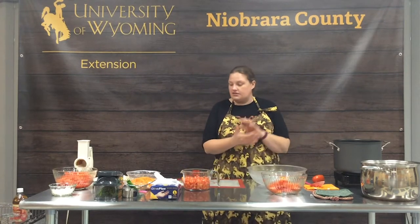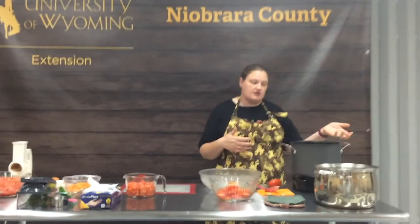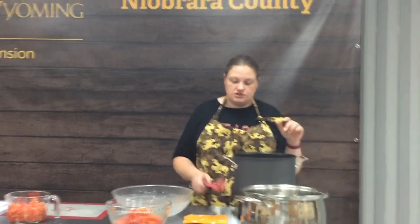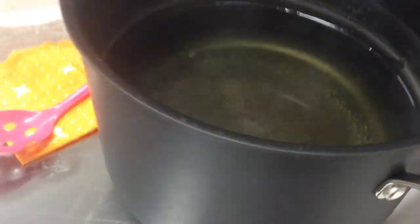We're going to start with our coarsely chopped, cored, peeled tomatoes. Our first step: we have a kettle of boiling water, so we're just going to put our tomato in and let it go just long enough that the skin splits. It's very easy. We'll just let it go for a little bit and that skin will split, making it really easy to skin these. If you've joined us for fresh garden salsa, freezing corn, or freezing peaches, you've seen us use this blanching technique.